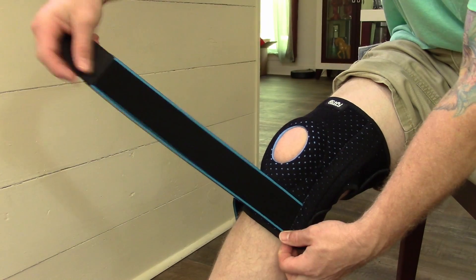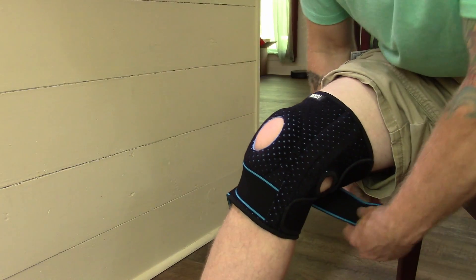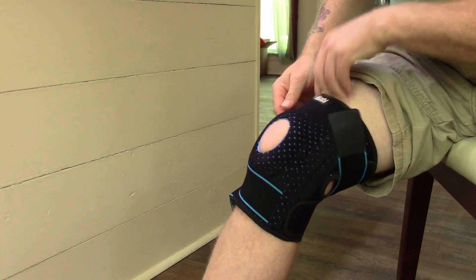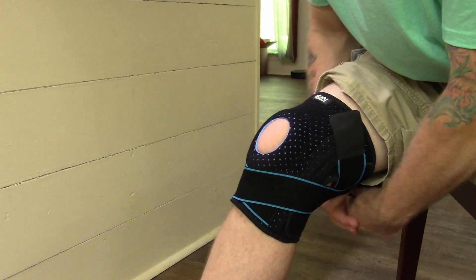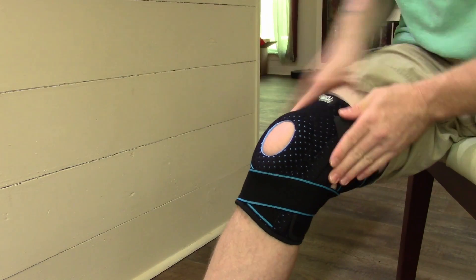These straps come under the kneecap, around the back of the knee, and to the top on the other side — they're a crisscross type of thing. Take this strap under the kneecap, around the back, and to the top on this side.